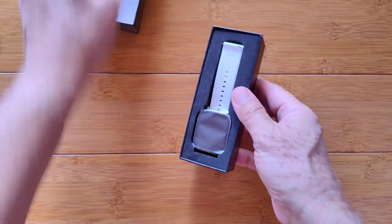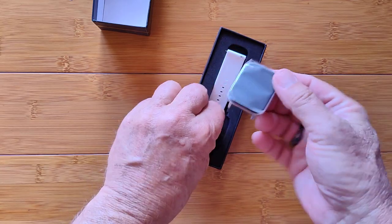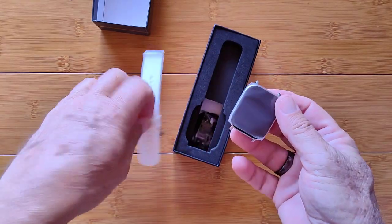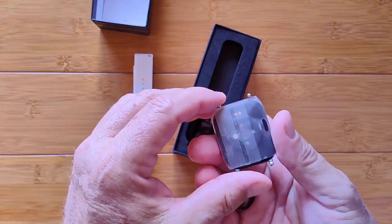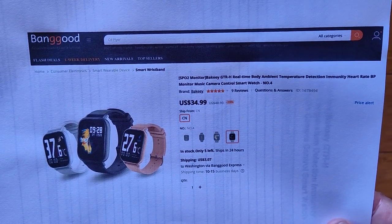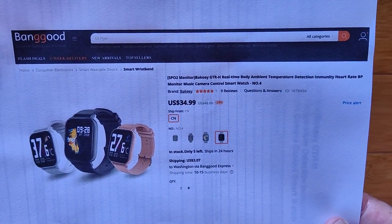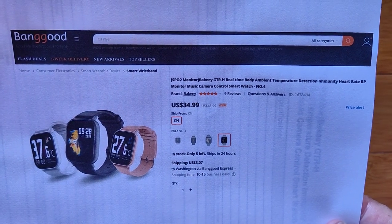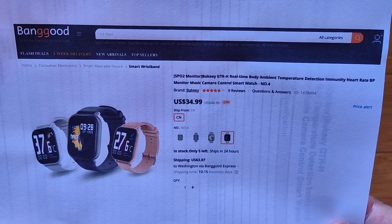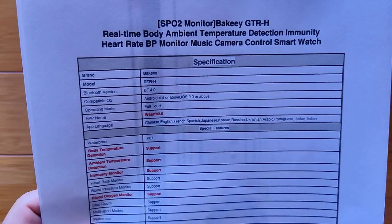This is a new one, so we figured we'd bring it in and give it a look. The bands are separate — here they are, a white one this time — and the little module is right here. It's a Bakey GTR-H: Real-Time Body Ambient Temperature Detection, Immunity, Heart Rate, Blood Pressure Monitor, and so forth. So it's basically a health band as opposed to a fitness one — something you can use for real-time temperature detection.